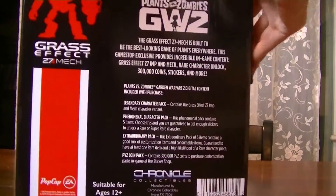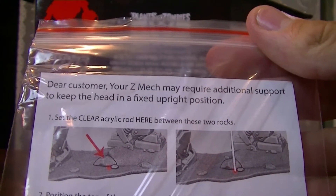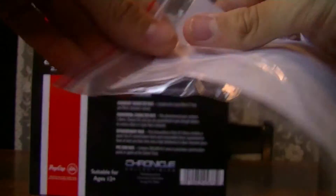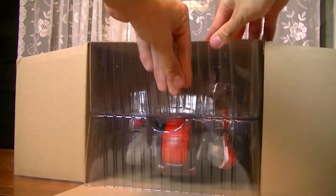Let's take the top off. We actually have instructions right here. All right, what do the instructions say? Dear customer, your Z-Mech may require additional support to keep the head fixed up in the right position. So it looks like they gave us a little plastic tube to keep the head upright. Let's go ahead and pull this bad boy out. Here we go — three, two, one, go!